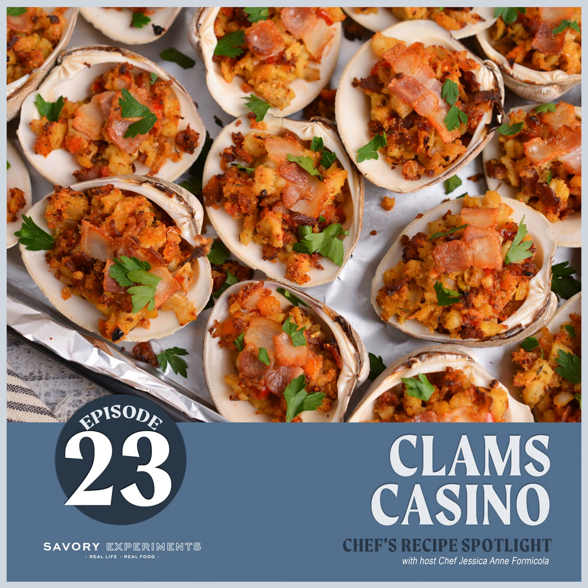Hey foodie friends and welcome to Chef's Recipe Spotlight! Today we have a culinary creation that I am so excited to talk about, and you guys are going to laugh at me, but it is clams casino.